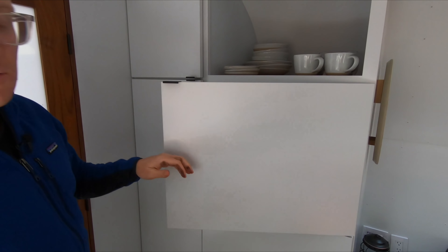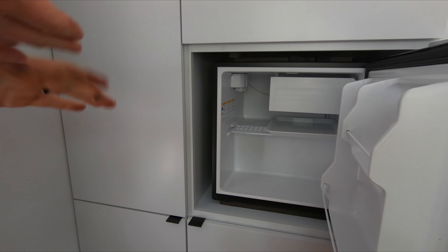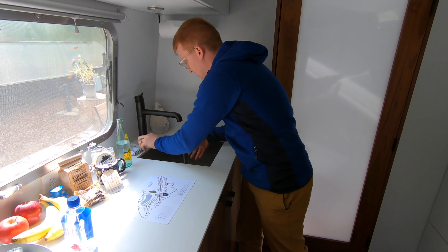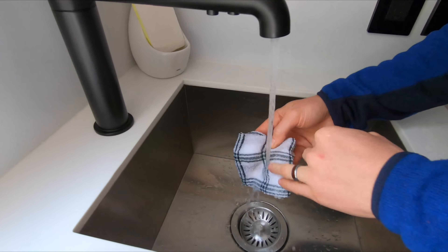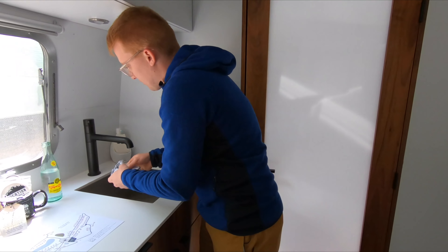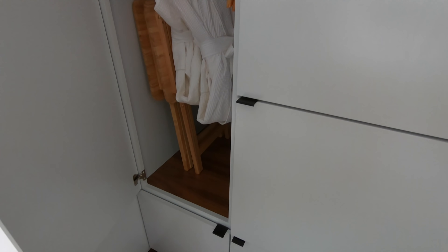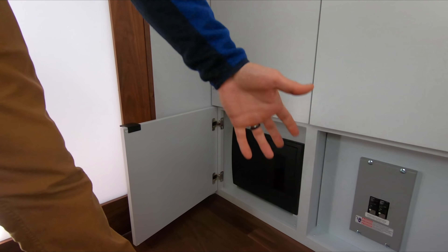After getting some dirt on my hands from the cast iron, I rinsed off before making every single cabinet in here black with fingerprints. There's more storage, little TV stands, and a small closet for your clothes — though I'm just going to keep my clothes in my bag. There's also heat and electrical down there.